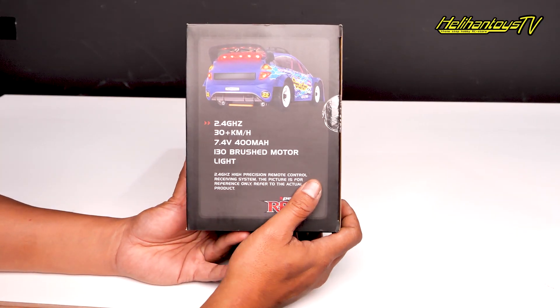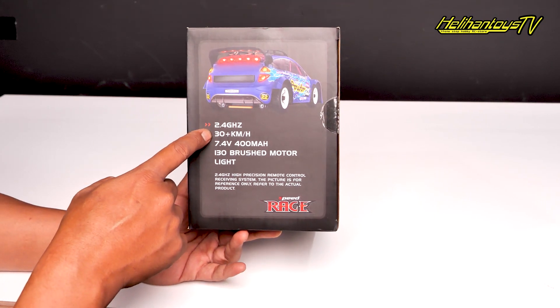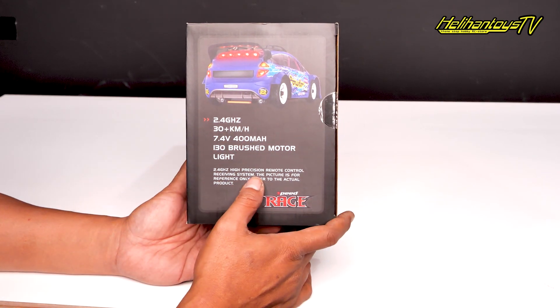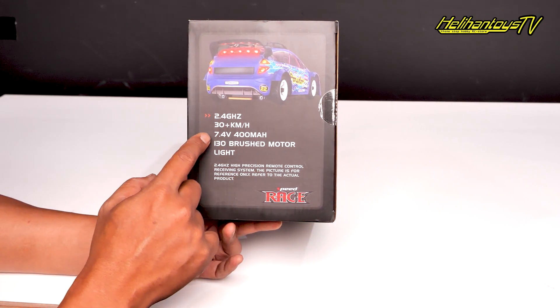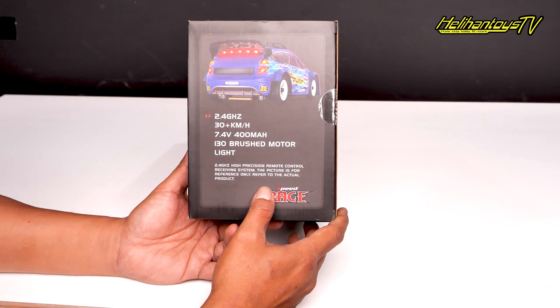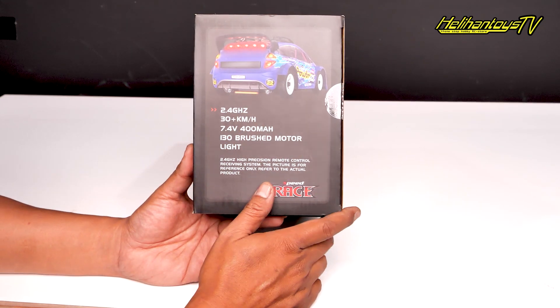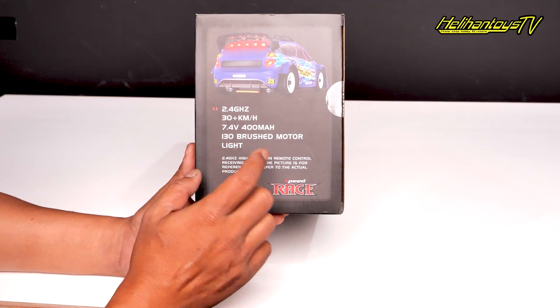Speknya udah 2,4 GHz, 30 plus km per jam, terus dia udah dapet baterai 7,4 V 400 mAh, terus ini 130 brush motor, terus ada light-nya juga, ada lampunya.